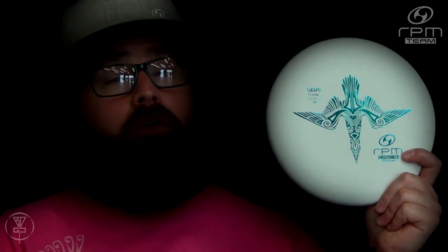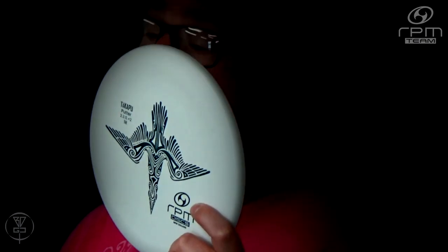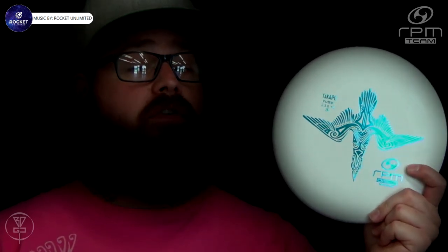That is it for the Deep Dive Disc Breakdown of the brand new RPM Discs Takapu. If you yourself have thrown the Takapu, please leave a comment below and let other viewers know what you think of this disc. Thanks for watching, and please consider watching more of my RPM Discs Deep Dive Disc Breakdowns. As always, please click like, subscribe, comment, share this video with your friends, and help promote disc golf in your area.